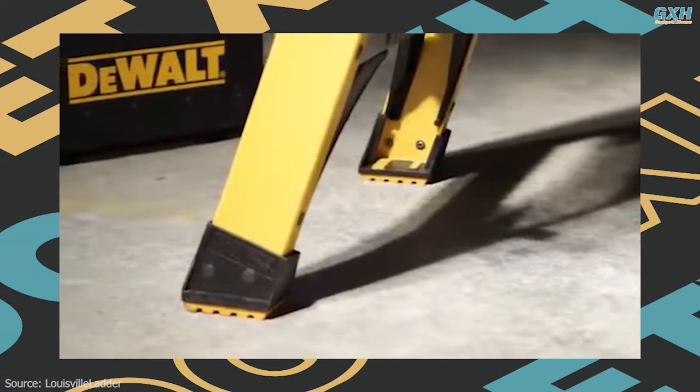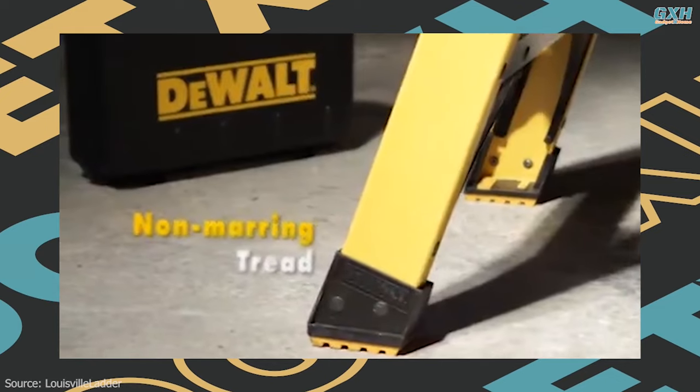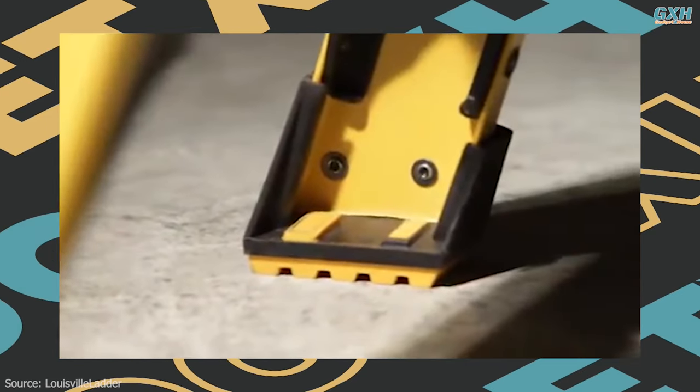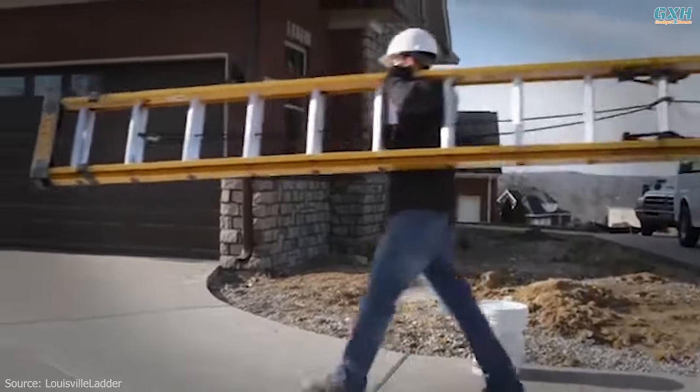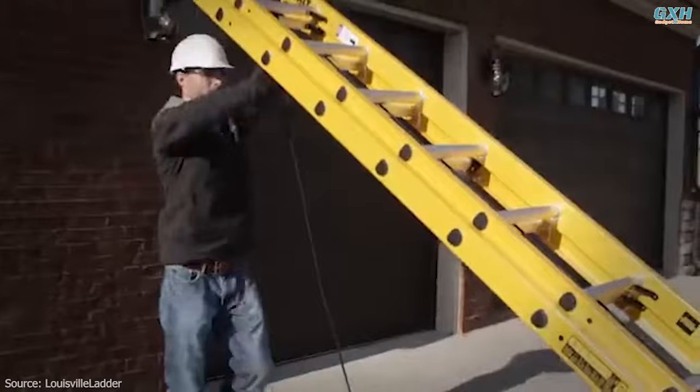The ladder's wide, grippy feet provide added stability on any surface. Other heavy-duty features include impact-absorbing bottom braces and a non-marring, slip-resistant foot pad. Although this ladder is seriously strong, it's also fairly lightweight and easy to set up and carry around when collapsed.